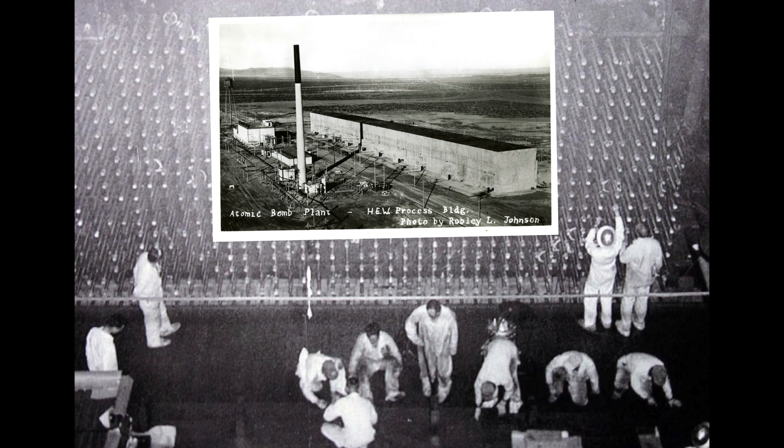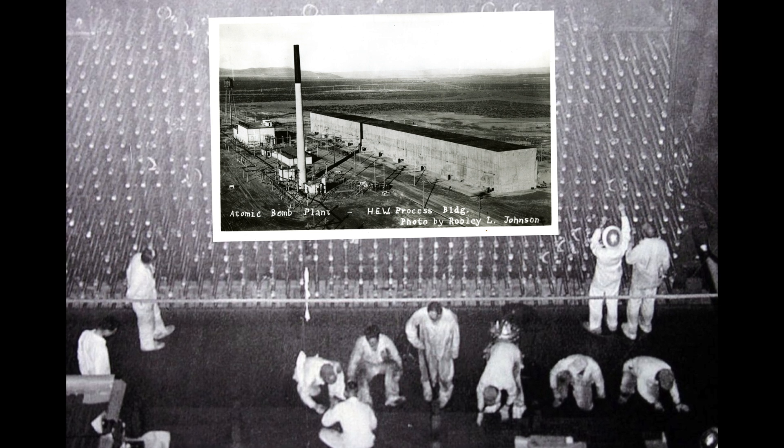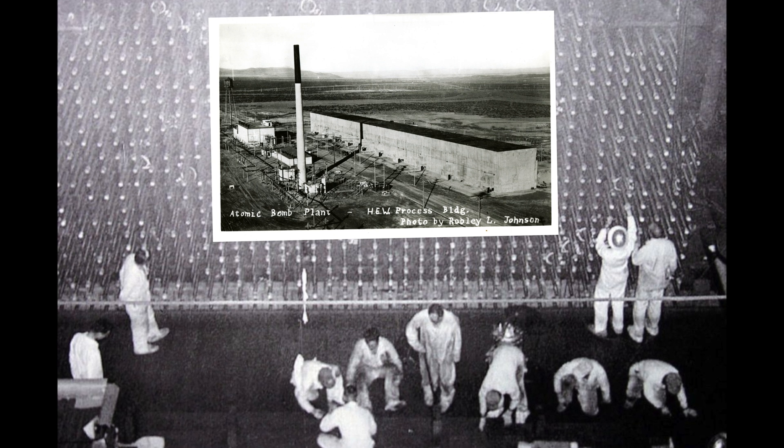So: Oak Ridge for centrifuges, Hanford for plutonium cooking. It was the plutonium that they actually tested for the Trinity test. The first test wasn't a uranium bomb — it was actually plutonium. If anything, plutonium was cheaper and easier to make at Hanford, which they'd built specially for the Manhattan Project, than the incredibly rare uranium-235 isotope.